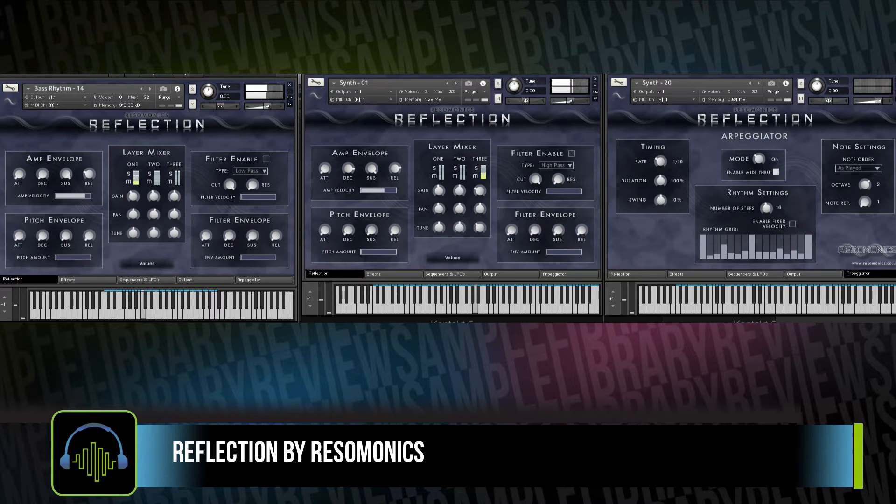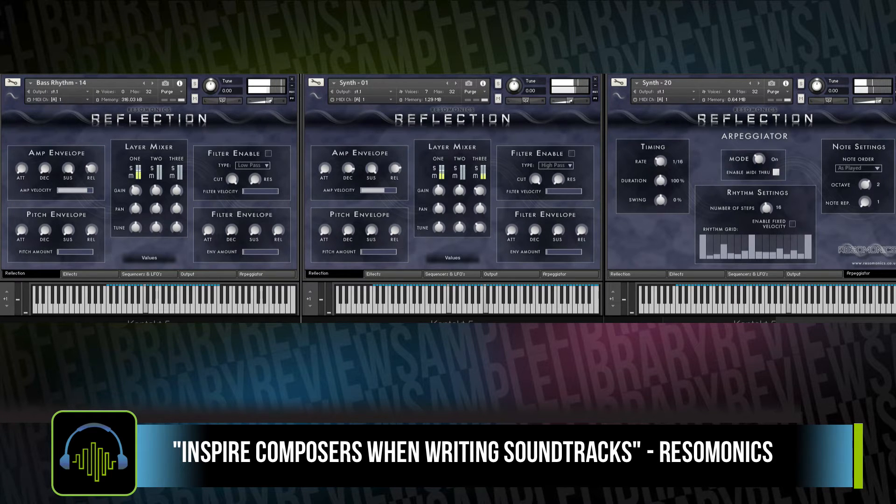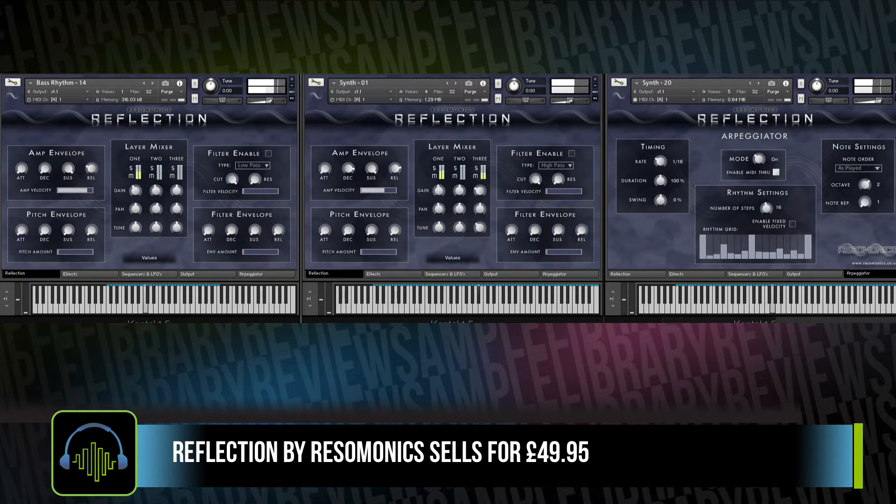Reflection is the flagship instrument from Resimonics and it is billed as a soundtrack designer. It's extremely stylized, but it's got a wide range of presets. The library download is about 550 megabytes. It does require the full version of Kontakt and it sells for 49 British pounds, 95 pence.